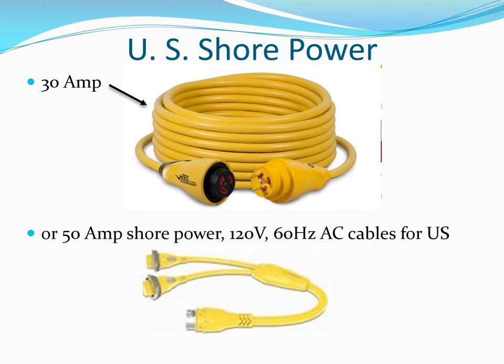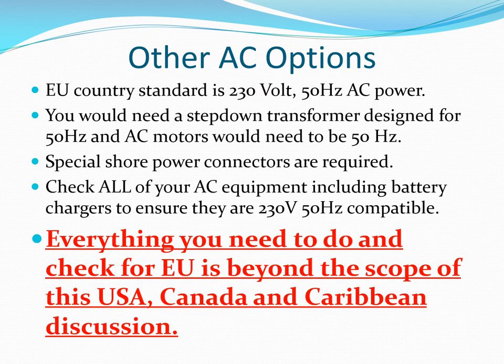Shore power connectors are sized so it's not possible to plug into the wrong supply. Smaller boats typically use a single 30-amp service and larger boats usually have two 30-amp service cables fed by one 30–50 amp splitter. This presentation will cover Canada, the United States, and the Caribbean area, but not EU countries that use 230-volt AC at 50 cycles.